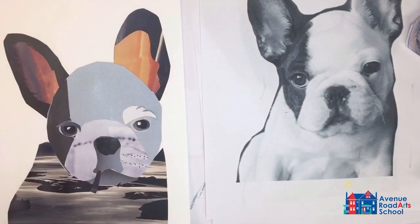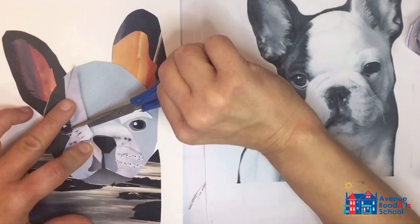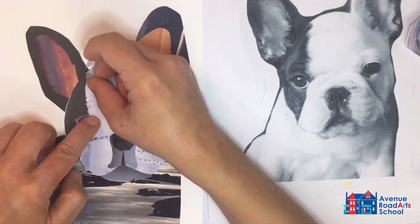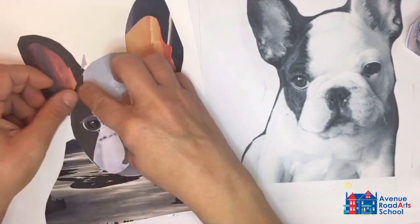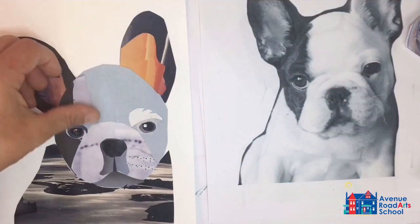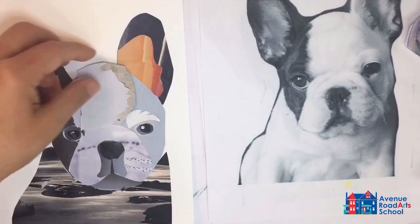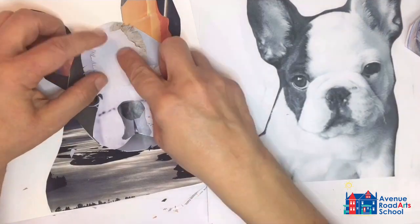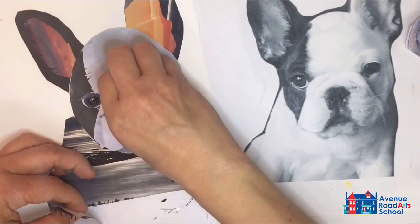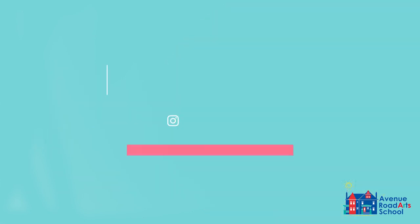Once the main form is done, you can start working on even smaller details. Measure directly on the piece and trim wherever needed to make everything fit properly. Once you begin to finalize your piece, you can decide on a background — keep it plain, or cut it out and place it on top of a watercolor or additional collage piece. Enjoy creating your animal portrait.